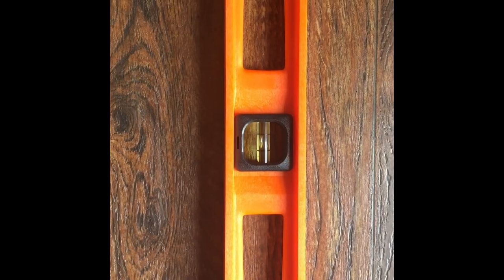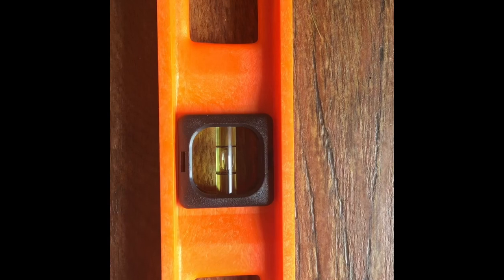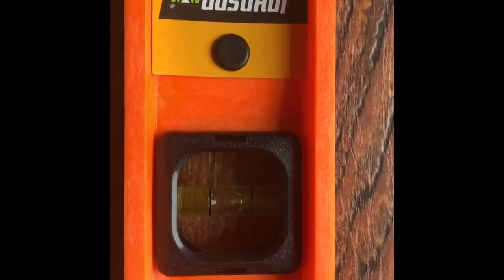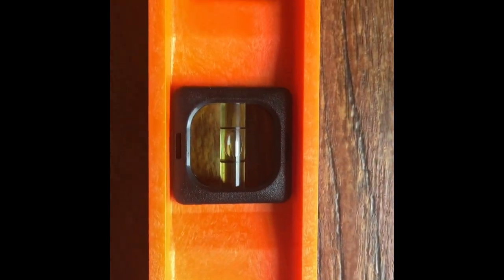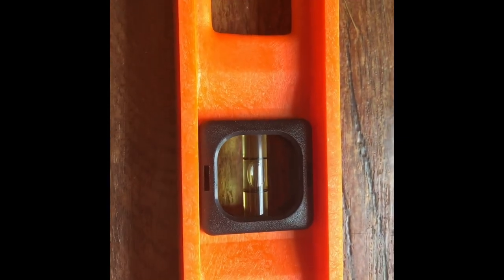Just a little tip: what you don't want to do is try and use your leveler in a laying position — in other words, laying it flat down on the floor thinking that you are leveling something — unless you are leveling the floor itself, because it's going to look even almost at all times. So you want to make sure it's always in a raised position in order to get the correct level that you need.